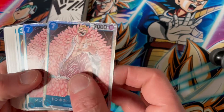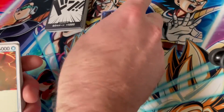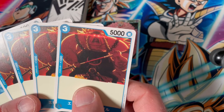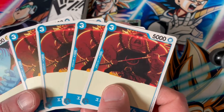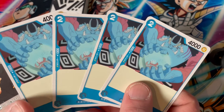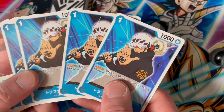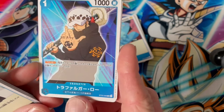Now we're on to the second half of the deck. Here we are — Doflamingo, two copies. What a smug prick this guy is. We have another character — depending how far you are into the anime it might be a bit of a spoiler, but he comes in after the time skip so most people will know who it is. And we have boss Jinbei — despite being a Warlord we never actually see him as one in the anime, but he's earned his spot. We also have Trafalgar Law — I like the art on this, it's pretty cool with a nice background.